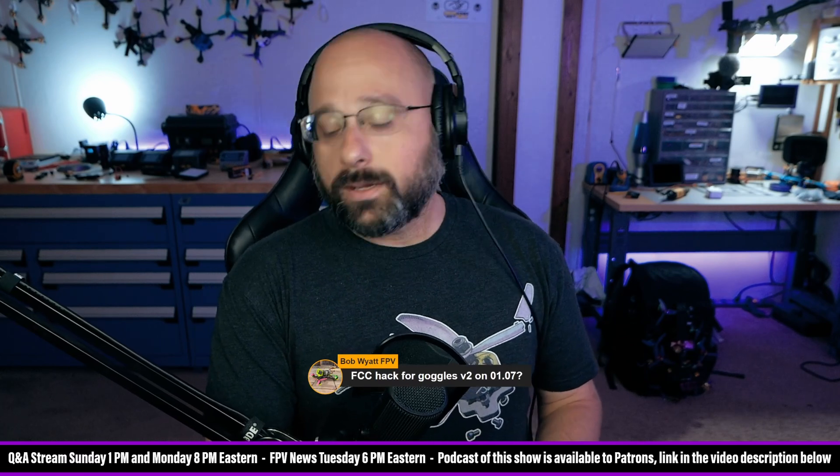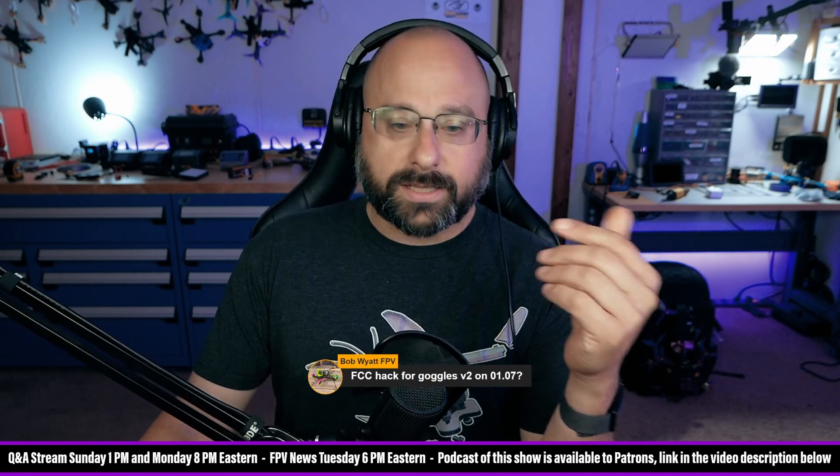Bob Wyatt wants to know about the FCC hack for V2 goggles on firmware 0107. As far as I know, the FCC hack is done on the air unit, not the goggles — the 1,200-milliwatt hack is done on the goggles. So if you're trying to put the FCC hack on the goggles, that's why it's not working. The FCC hack goes on the air unit via SD card for a full-size air unit, or via USB drive that pops up when you power the Vista plugged into USB. There has never been a firmware for which the FCC hack doesn't work — DJI has never locked it out.